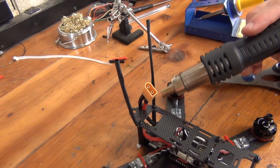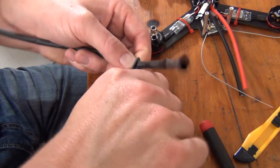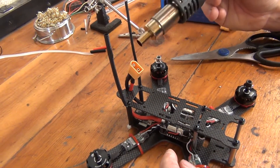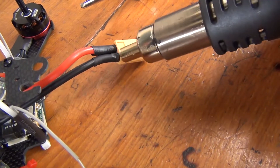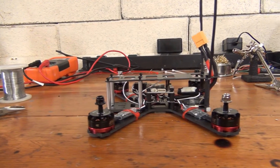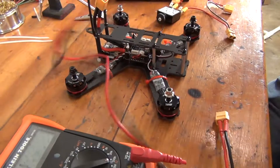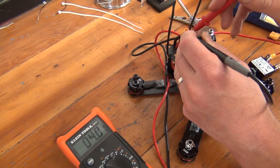After everything's soldered, we can secure our heat shrink. Now we're going to cut two pieces of heat shrink to the size of our zip tie antenna combo. Slide this over both pieces and heat to secure. Similarly, you can move the heat shrink onto the solder points of your XT60 connectors and shrink them in place. With our battery connection in place and our receiver hooked up, we have a quad that should be ready to fly. Before plugging anything in though, we recommend testing your connections for shorts. To do this, we highly recommend probing your XT60 connector with a multimeter.